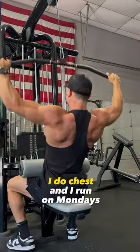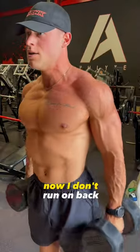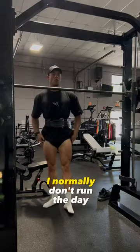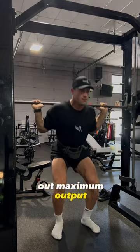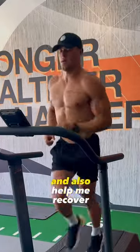This is the split I follow. I do chest and I run on Mondays, and then Tuesdays I do back and arms. I don't run on back day because I normally do legs Wednesday. I normally don't run the day before leg day as I think it's very hard to put out maximum output, but I do run after. This helps get rid of any buildup lactic acid and also help me recover.